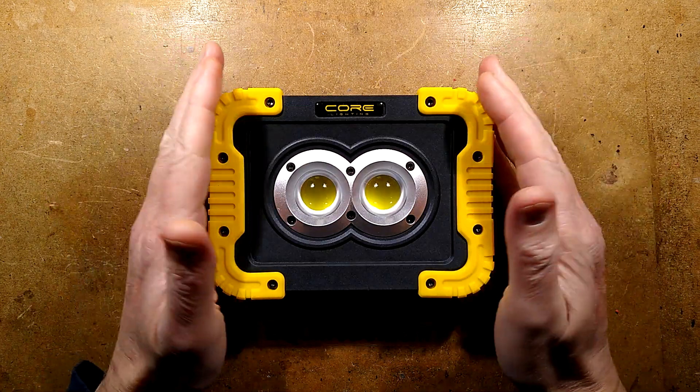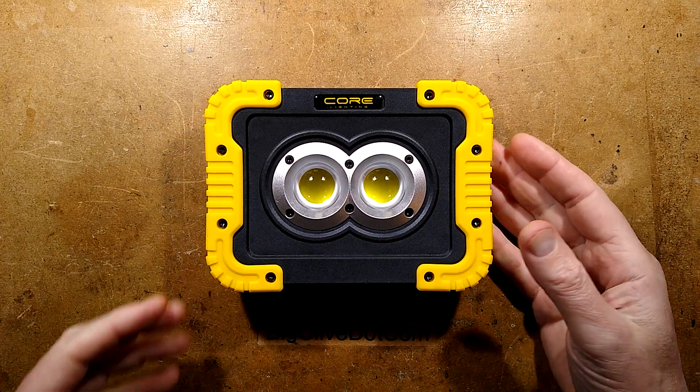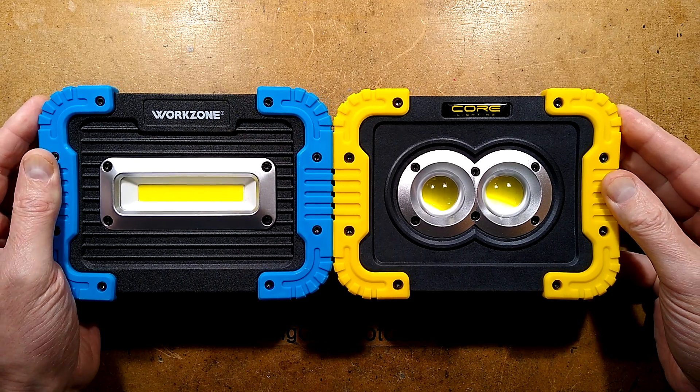Since some of you are experiencing power outages around the world, I thought it'd be quite interesting taking a look at another one of these lights. It's not that long since I looked at this one, and if you look at them side by side, they do look almost identical.